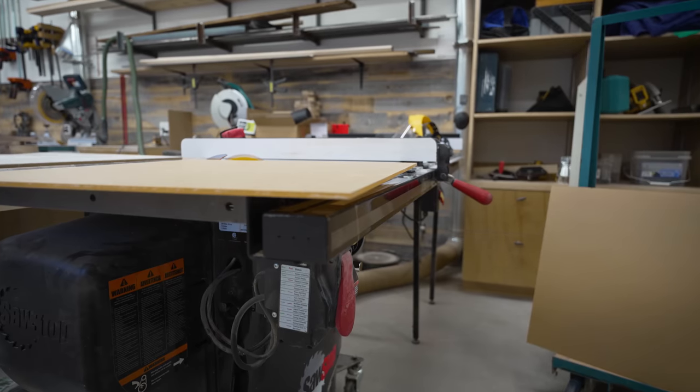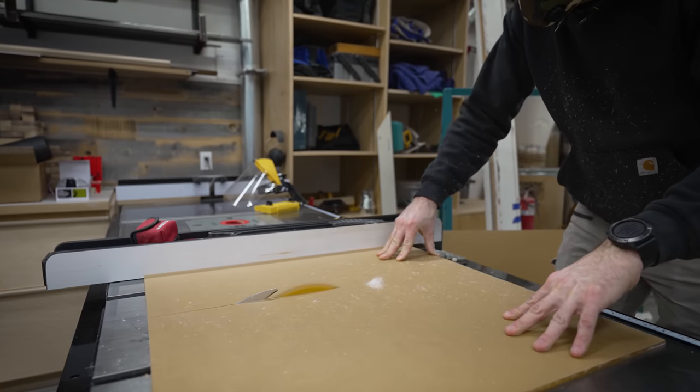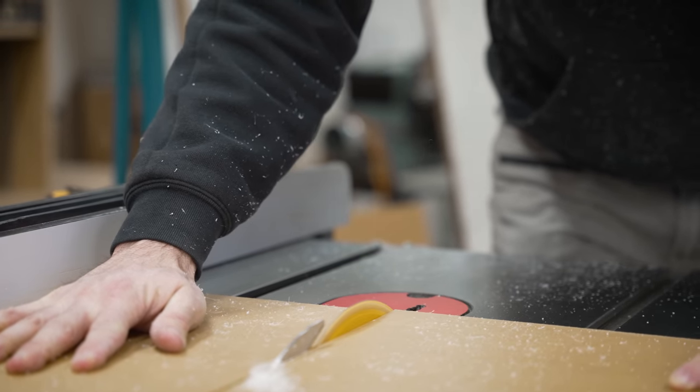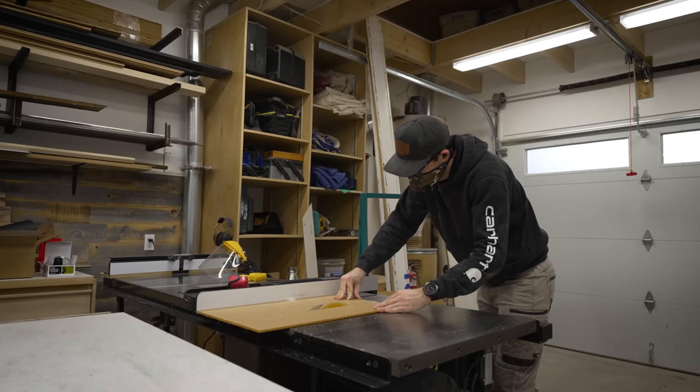In my defense, I did try to research if acrylic is a good material for speaker cabinets, but there just wasn't much info out there. So it's going to be really interesting to see how these speakers perform once they're done.